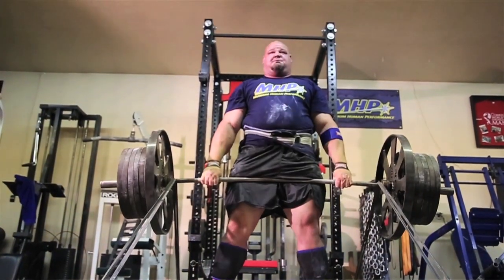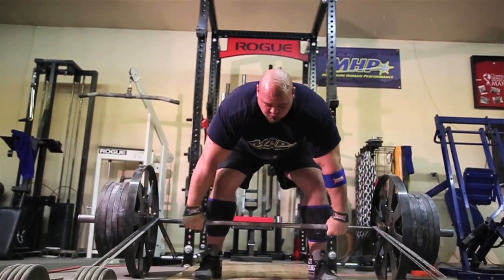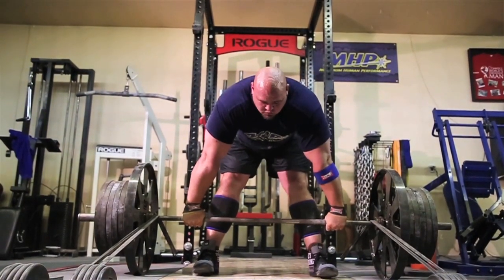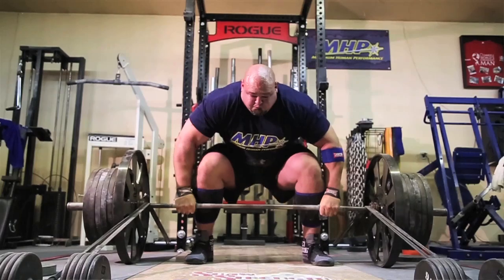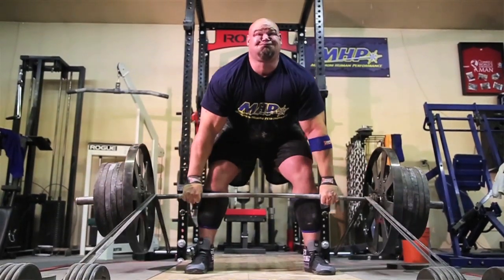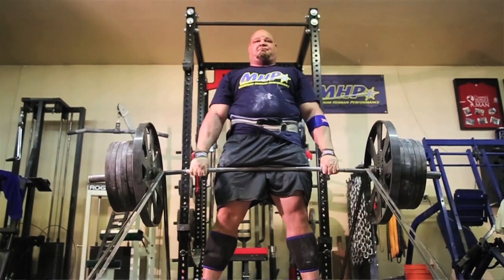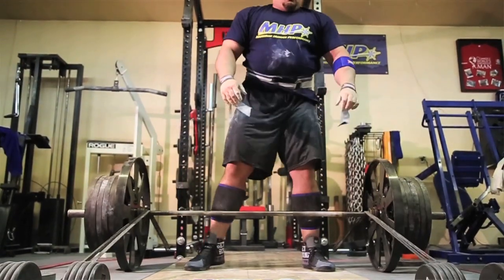Mark Bell and Jesse Burdick are the guys that worked with Reebok — both powerlifters — so they put a lot of the design qualities into the shoe. I would recommend going and getting yourself a pair of these if you're looking for something good for deadlifting or squatting. You can actually use them for a few different things; they're good to wear around the gym too.